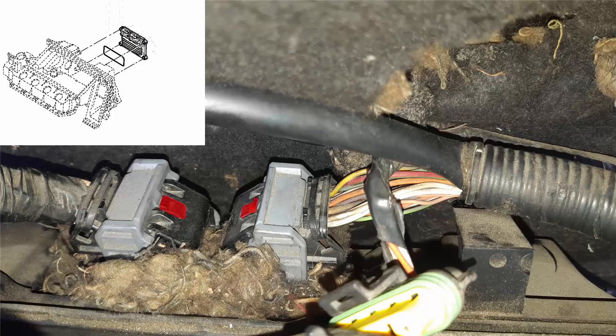Then let's remove the ECU connectors. We have to press the tabs with a screwdriver here in red, and then swing the holding brackets here in yellow. Once completely in the 90-degree position, you can pull out the connector.